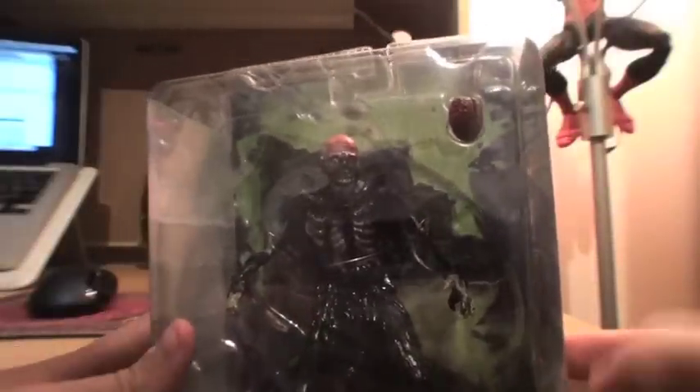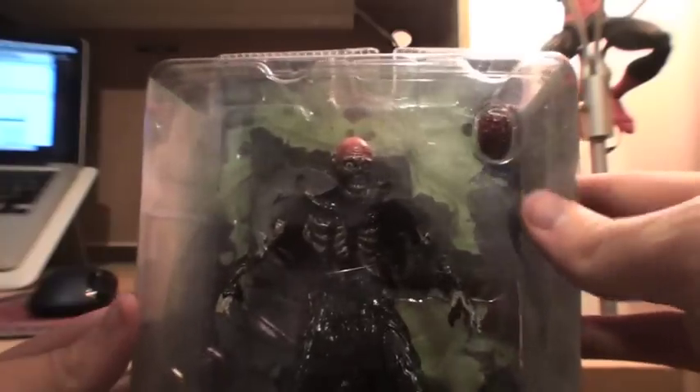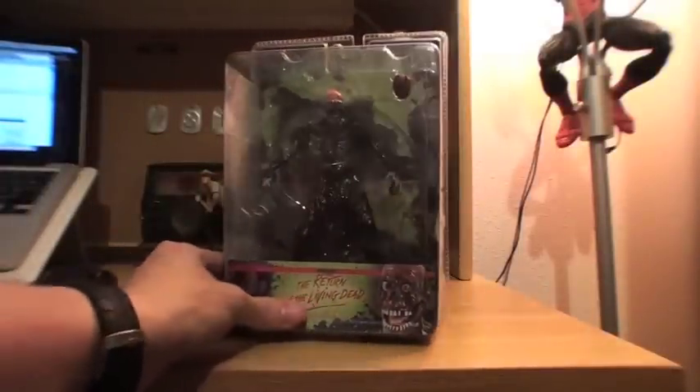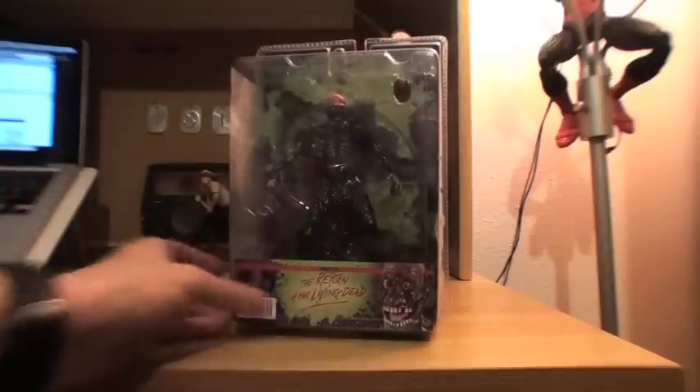I love that this is the first zombie figure I've actually seen that comes with a brain — that's so cool. So yep, that's him in the package and we'll pull him out and show you all what he comes with.